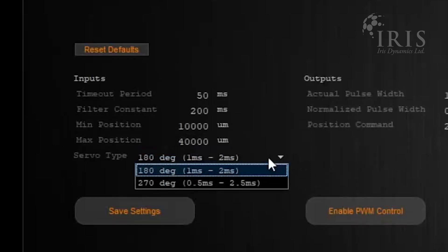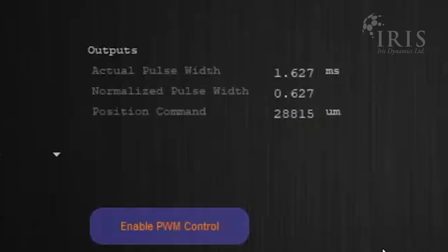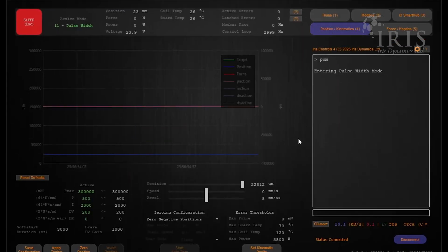By adjusting your servo control type, you can select the range of your pulse width. To get started, you can click Enable PWM, which will update the normalized pulse width and position command. We can see this updating now from the position and kinematics page.